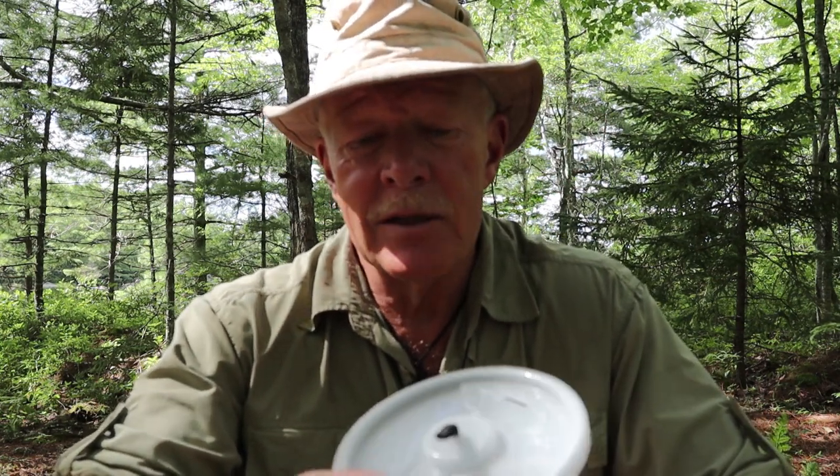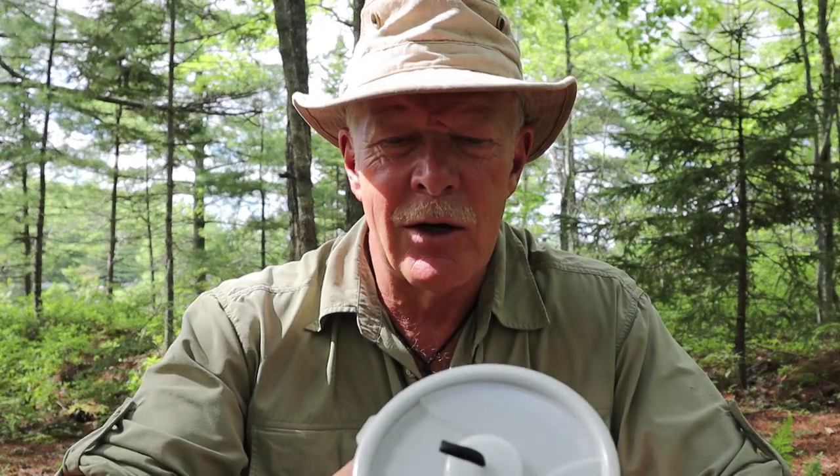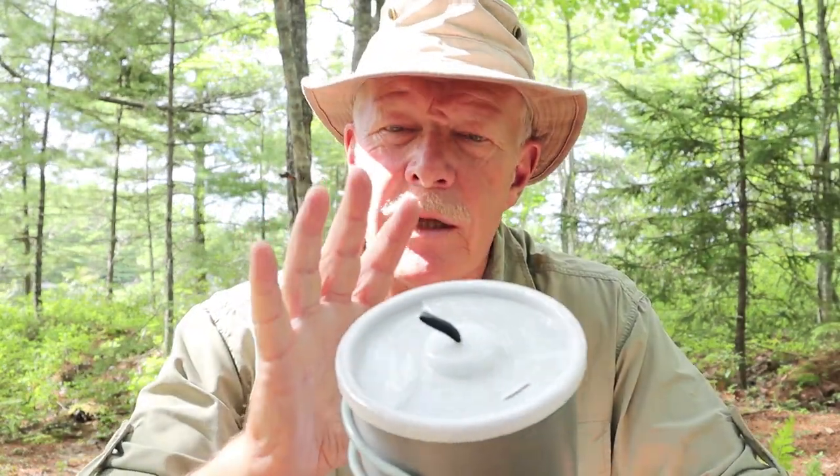Recently I reviewed another item from Fire Maple, their Polaris Cook System, which is the integrated pot and stove that sits on top of a canister. Everything goes together — highly effective, high quality cook system — but just bigger than most people are looking for. It was a 1.5 liter pot that actually held more than 1.5 liters. So when I looked on the website and I saw this, it was smaller and lighter, and I'm really enjoying it.